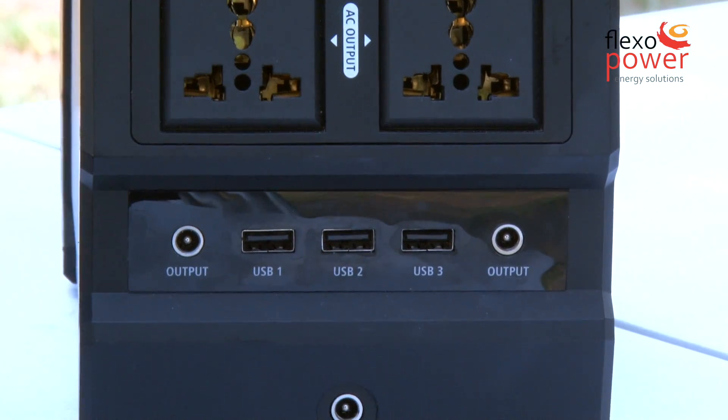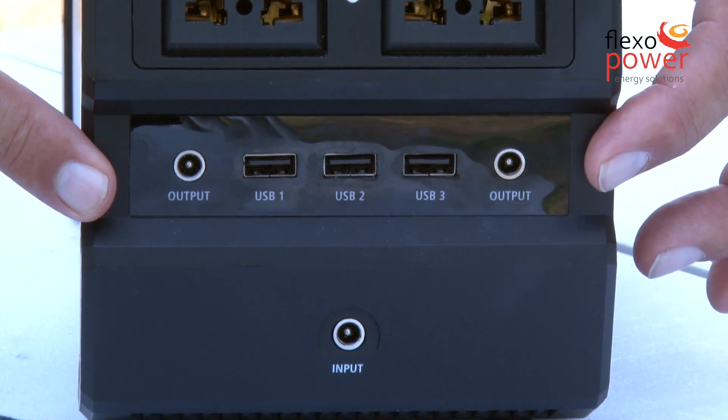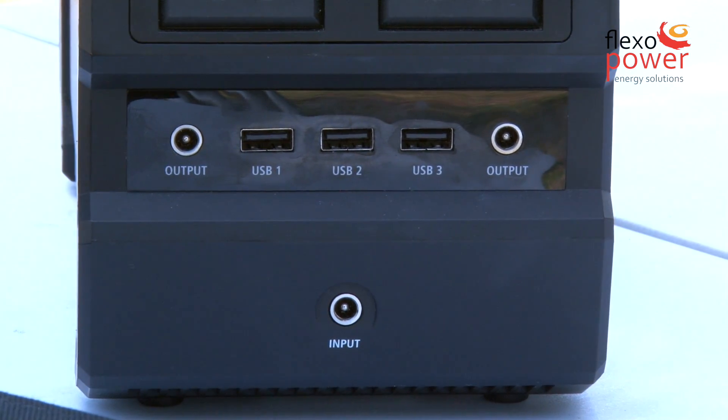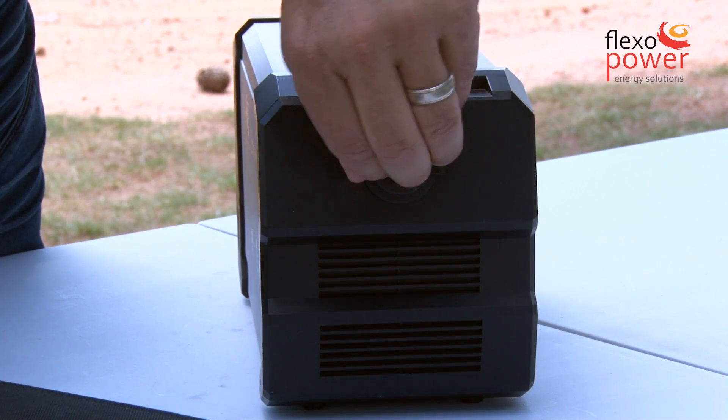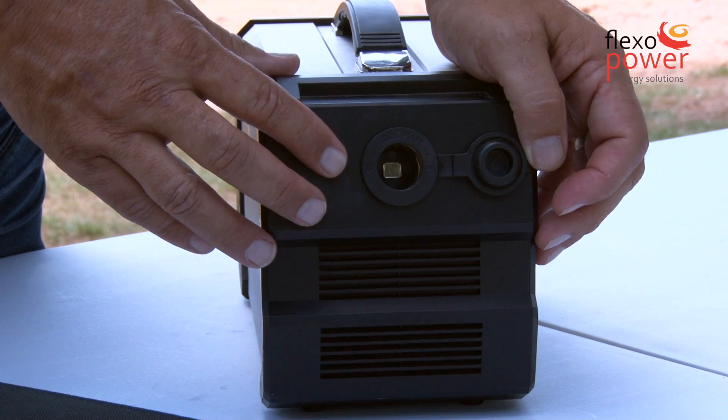On the DC output side there are three USB ports, 5V 2.1A each, two barrel plugs at 12V 15A each. On the back there is one cigarette lighter adapter delivering 12V at 15A.